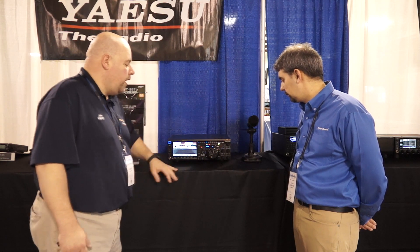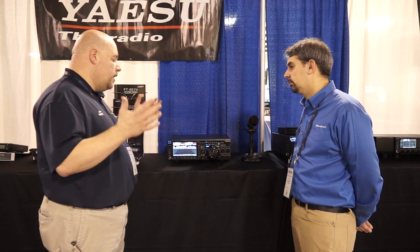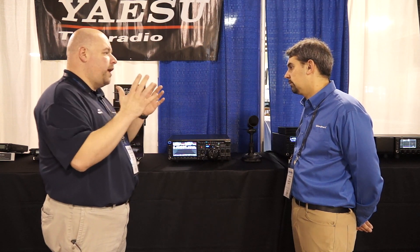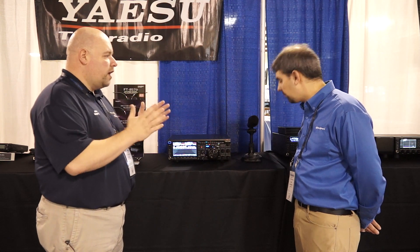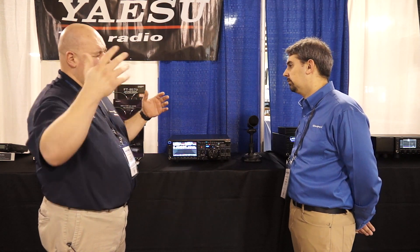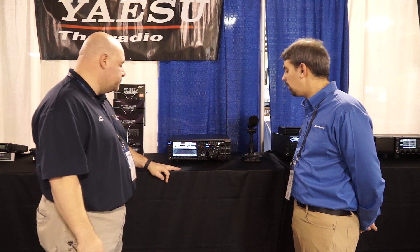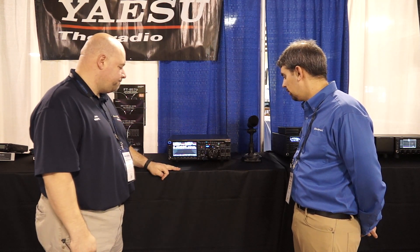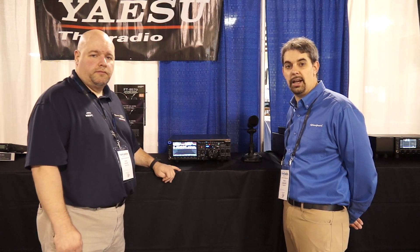One of the biggest things we're excited about with this radio is the VC tuning feature. The VC tuning feature helps you adjust your bandwidth when using SDR to make sure you're getting the main signal you want and not picking up adjacent frequencies. This is Steve KI4KWR at the 2019 Orlando Hamcation. 73.